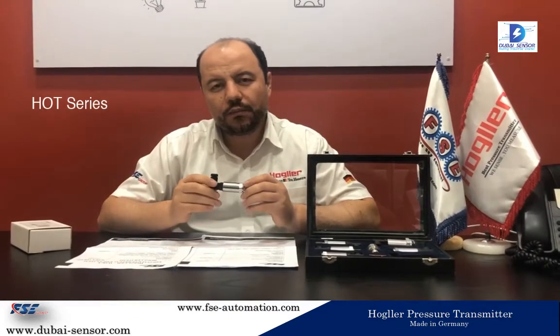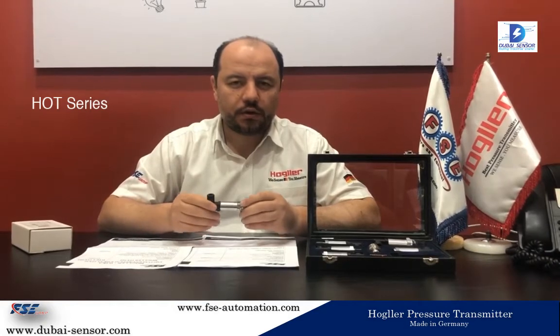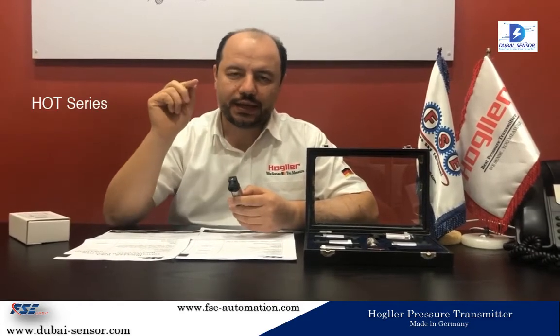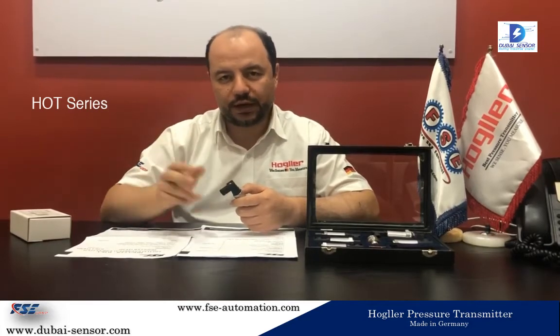If you want to know the price of the item, you can visit our online store at www.dubai-sensor.com, where you will find more information about this item. When you visit the website, go to the pressure transmitter category and select any of the series I mentioned. You will be able to see all the part numbers with different ranges, full details, and of course the price.